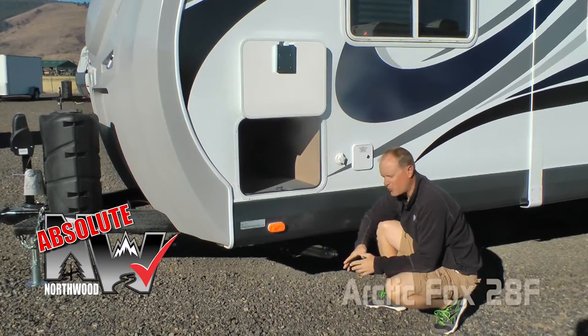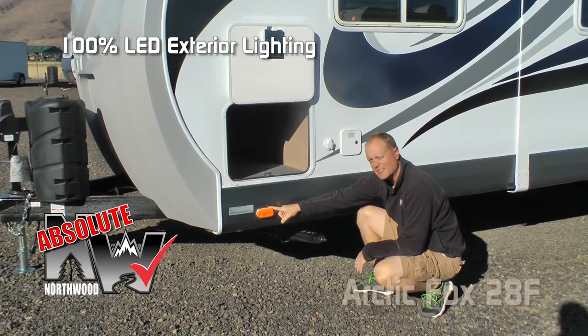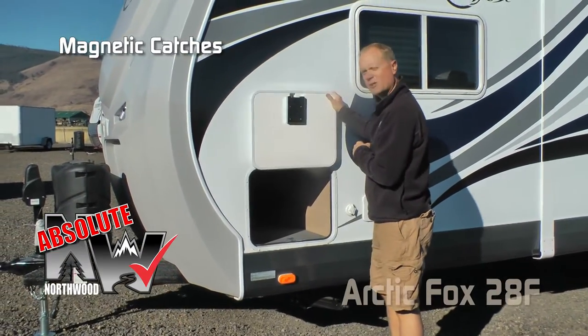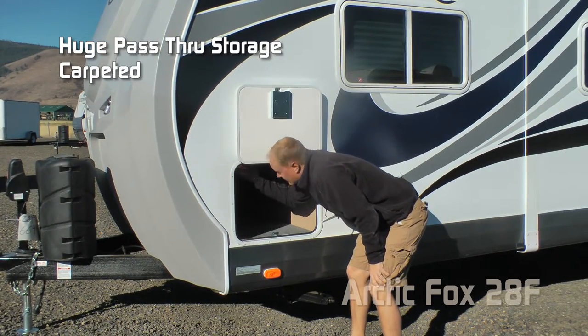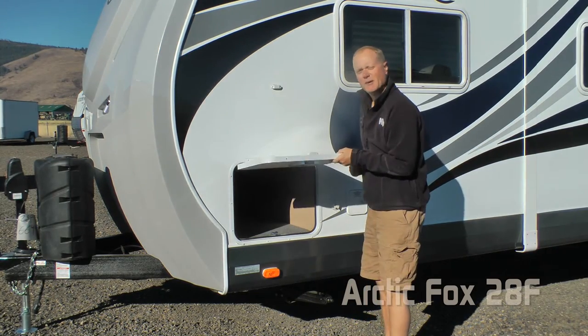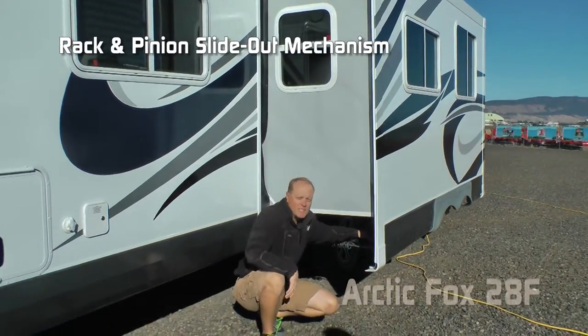Now let's talk about a few Absolute Northwood points. On the exterior of the coach, 100% high-efficiency LED lighting. All luggage doors are 1-inch thick insulated with magnetic bug door catches. This one covers the driver side of the pass-through storage, carpeted with LED independently switched lights on either end. Don't forget about the slam latches. Full wall dinette sofa slide with rack and pinion slide-out mechanism.